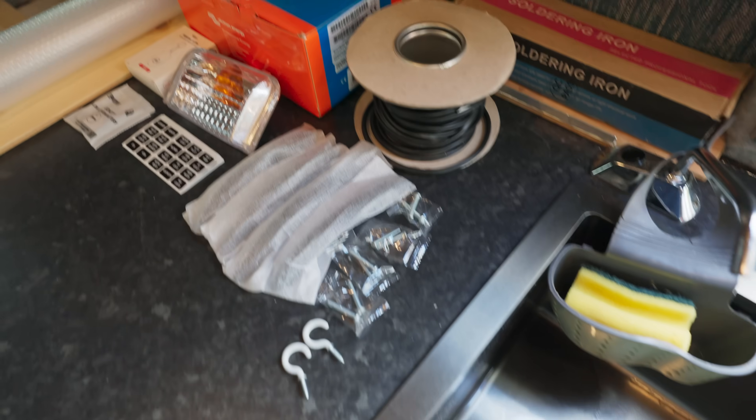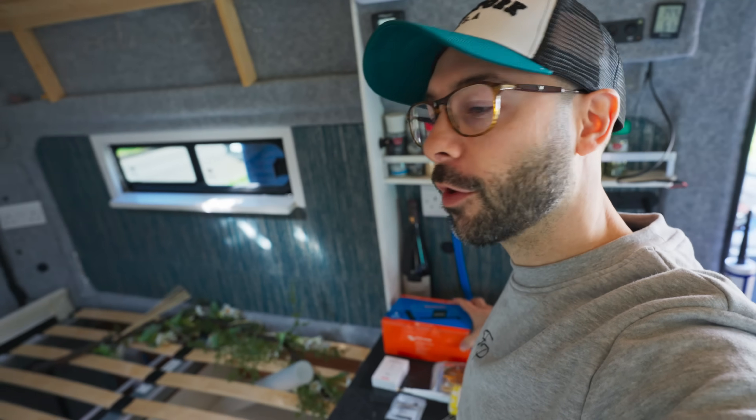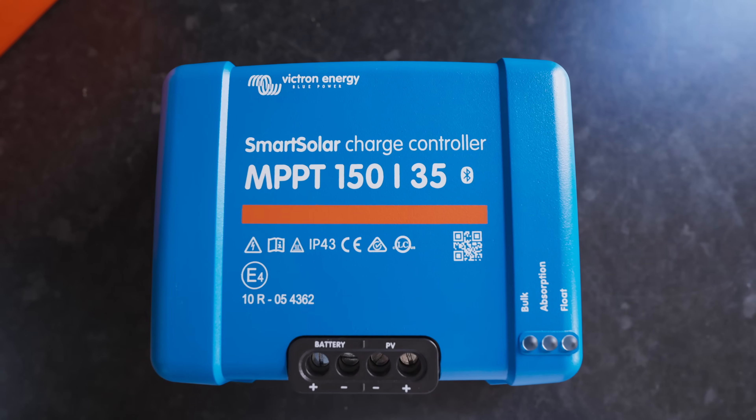Welcome back to another van build episode. We've got lots of things that need updating and repairing. This time we're going to be changing our solar charge controller, swapping out the 100 volt version for the 150 volt version. Then we're going to do a little bit of rewiring on the roof and try and rewire the solar panels in a different configuration.